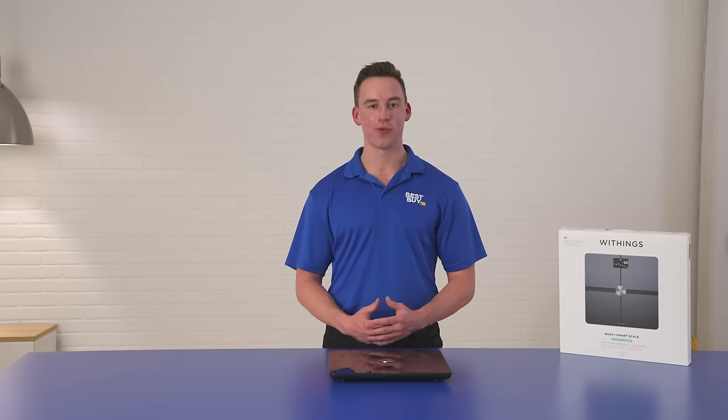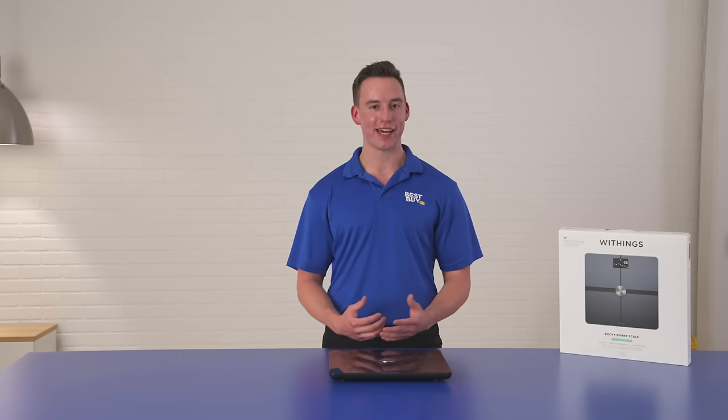I'm Cam, a certified personal trainer here at Best Buy. Today on Unboxed, we unboxed the Body Plus Smart Scale. We'll see you on the next one.